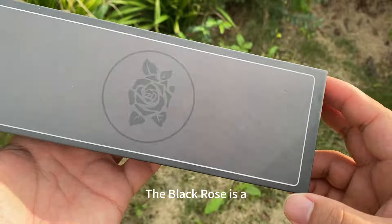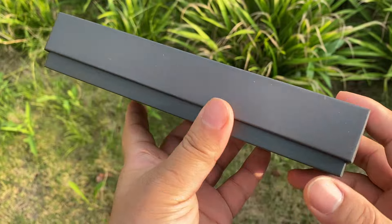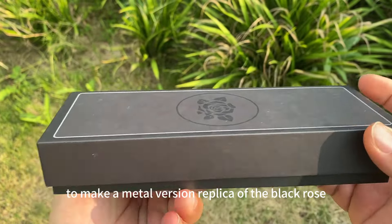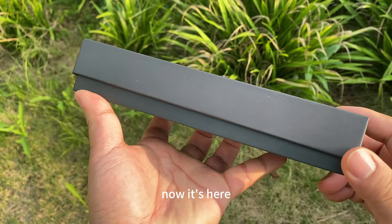The Black Rose is a very beautiful game balisong from Team Fortress 2. There have been a lot of gamers who requested me to make a metal version replica of the Black Rose. Now it's here.